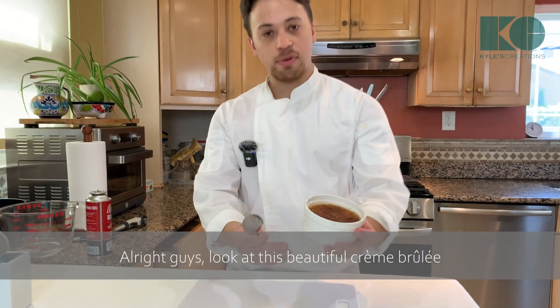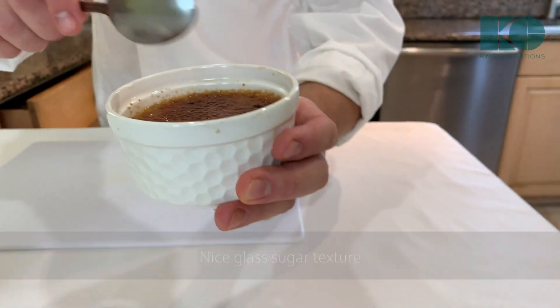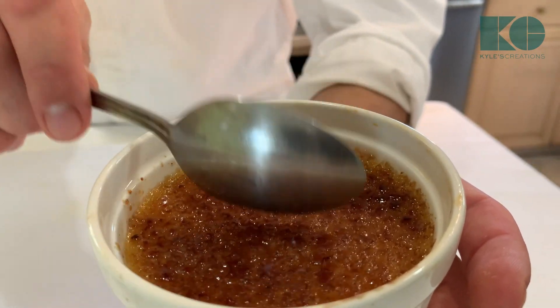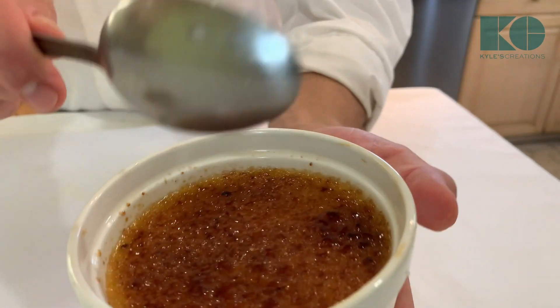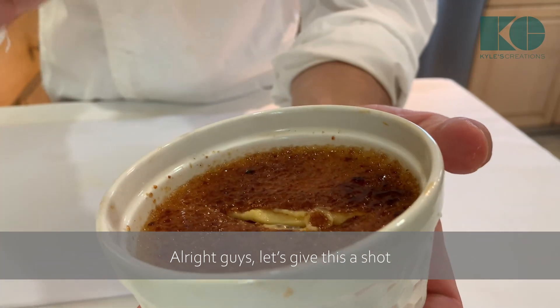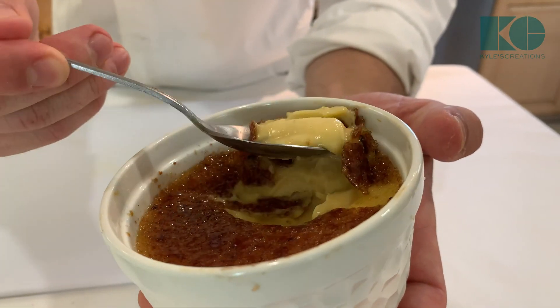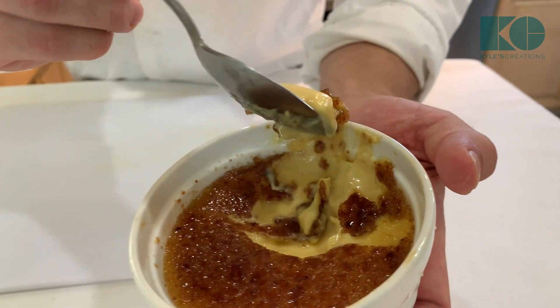Look at this beautiful creme brûlée — nice glass sugared texture. You hear that? Let's give this a shot. Wonderful, creamy. Let's give this a taste.